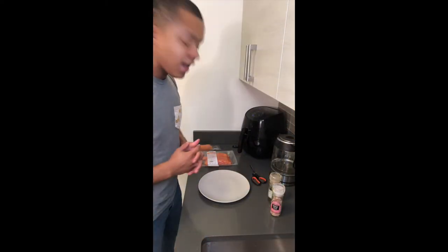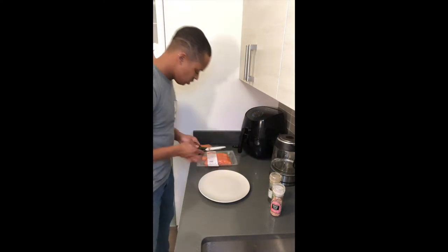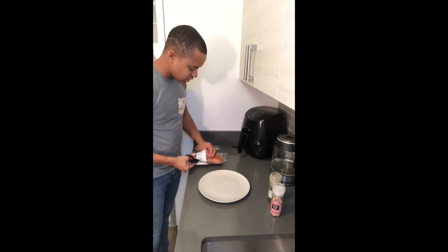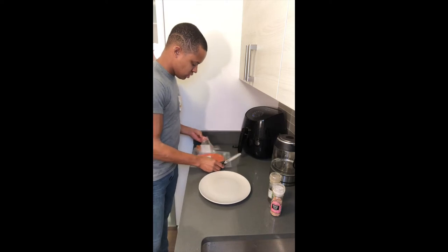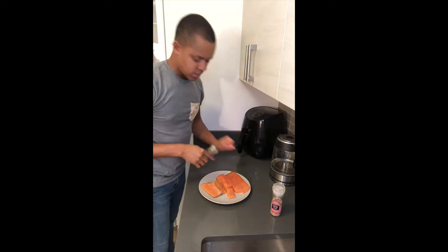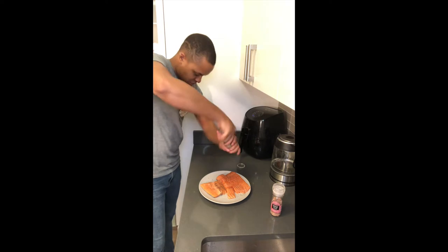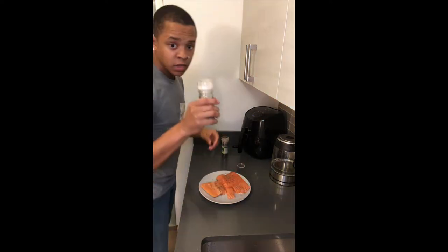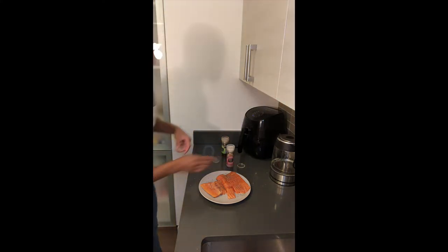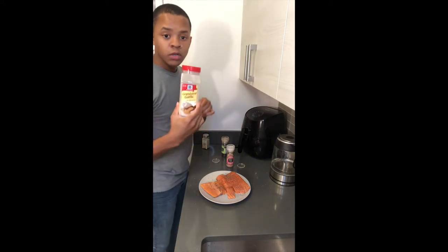Next up we have our salmon. We're going to unpack this, get your plate so you can season it. Let's dump some of this juice off. Basic seasonings: put on the pepper and pink Himalayan sea salt — okay, that's good.